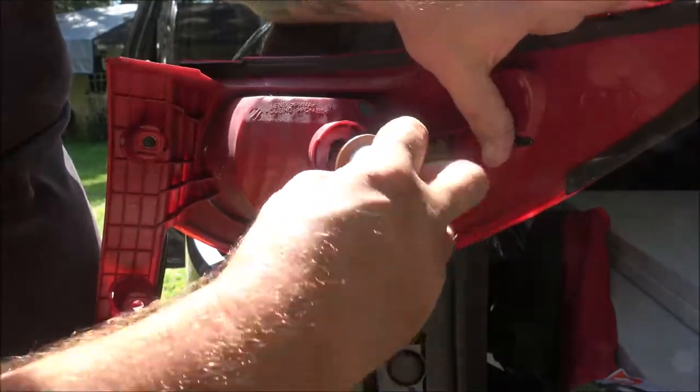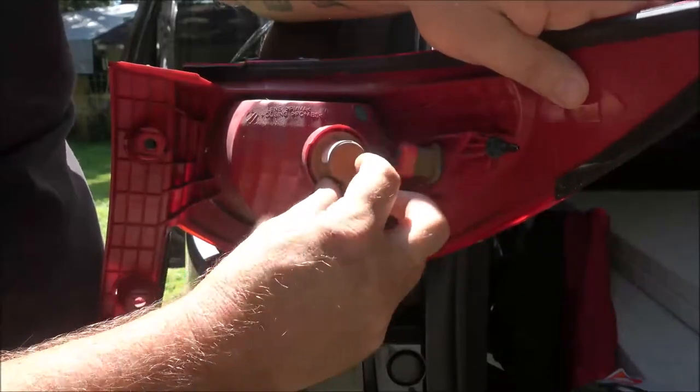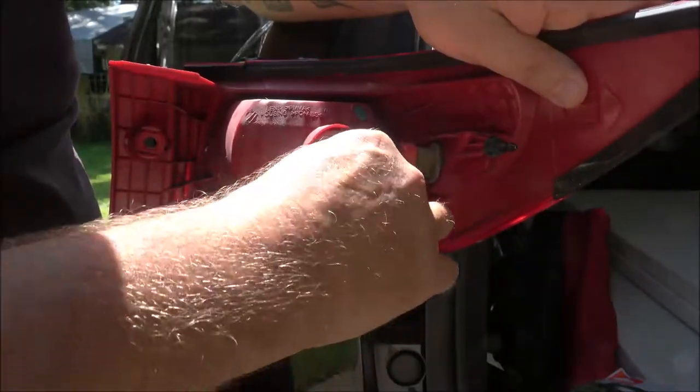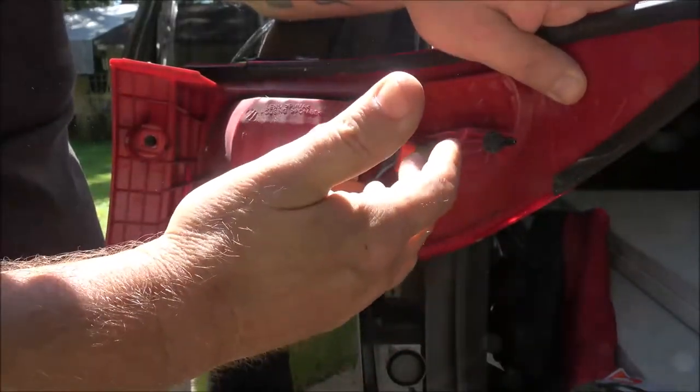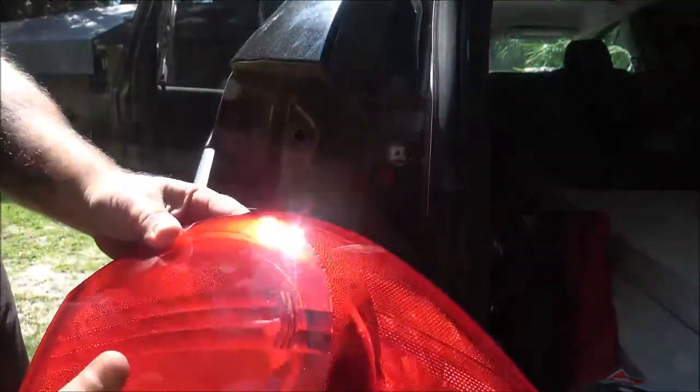There's no right or wrong way to put this bulb in — you just stick it in like that. When you go to put it back in, just reverse it. It's going to go in; you just turn it till it pops in, then a quarter turn clockwise and you're done. Now let's have someone go put their foot on the brake pedal and we'll see if it comes on.